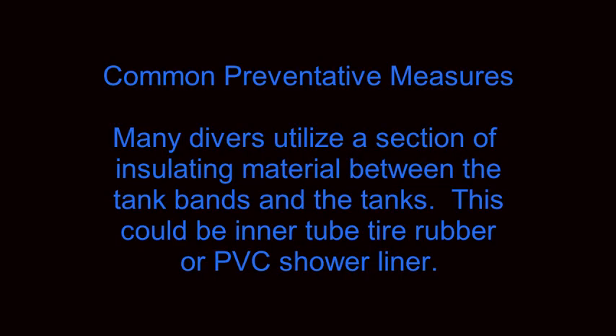There are different common preventive measures. Many divers utilize a section of insulating material between the tank bands and the tanks. This material could be inner tube tire rubber or PVC shower liner.